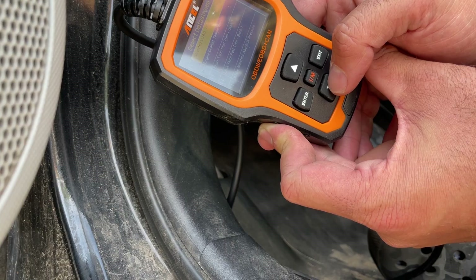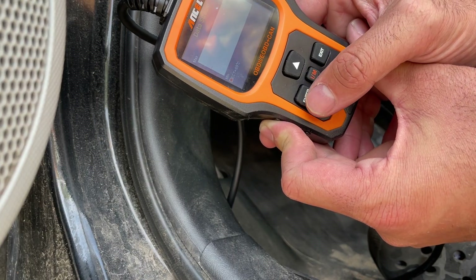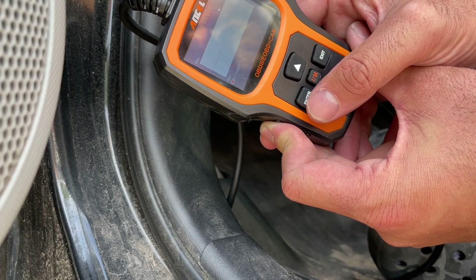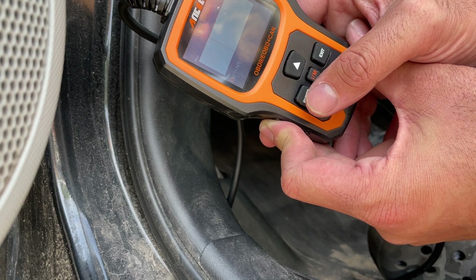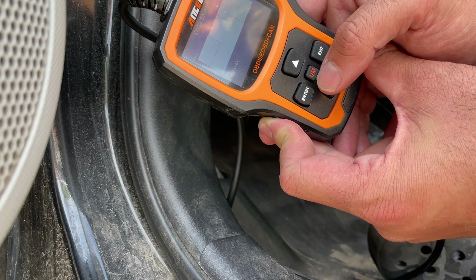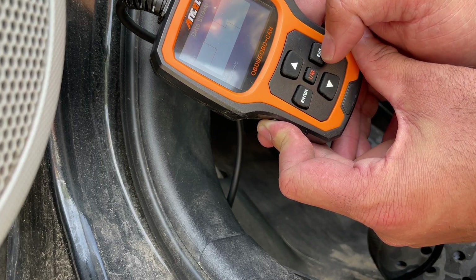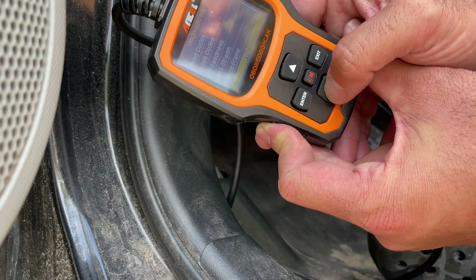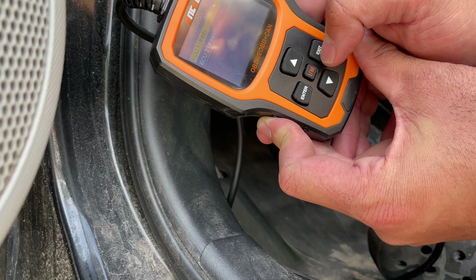You can also do the data stream and select 'view graphic items' to see a graph. It's staying pretty constant — went from 69 to 70 Celsius. Now it's back to 69 and dropping to 68, which means the fan probably kicked in and it's cooling off. That's a useful feature.